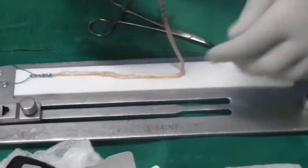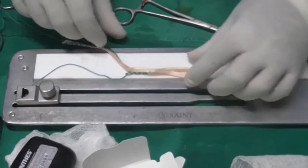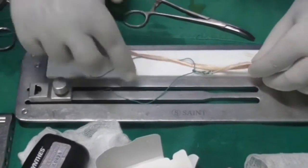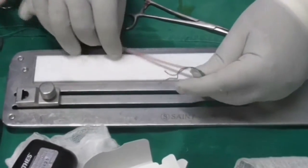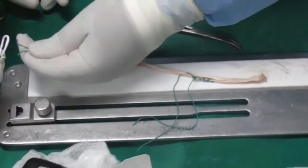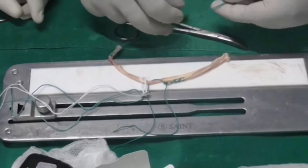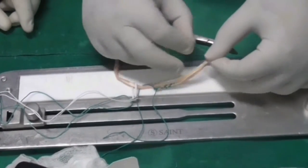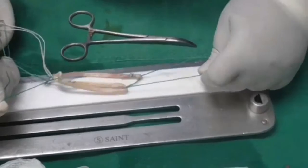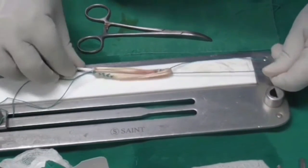Now I'm going to demonstrate how this can be loaded into the endobutton device. In the first stage of triplication, you loop from one third and bring it to the opening of the ethibond. From the other end, we pass our loop of the endobutton through. The endobutton loop goes there, then the end comes back to the loop of the graft, and both ethibond sutures are pulled apart, triplicating the graft on the endobutton loop.